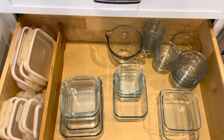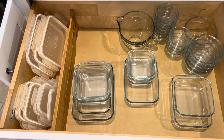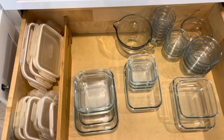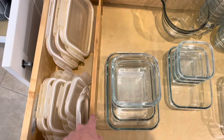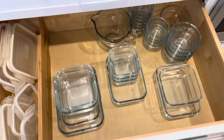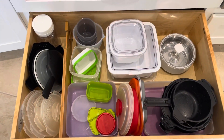Here is where I keep all my leak-proof and glass containers. Usually this drawer is a lot more full, but I have a lot of food in the fridge and freezer right now. I use the dividers again, which gives me a place to sort the lids from the bowls.